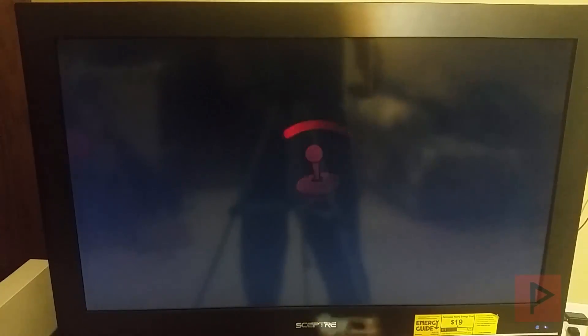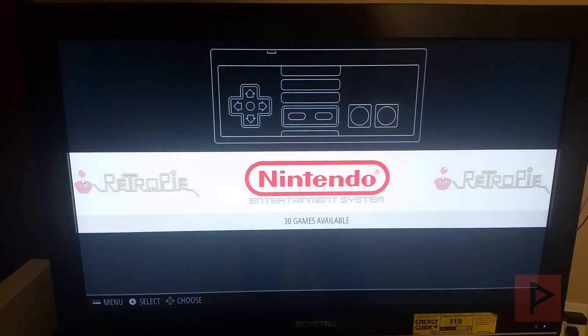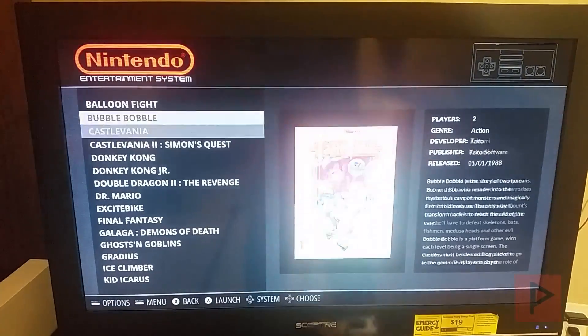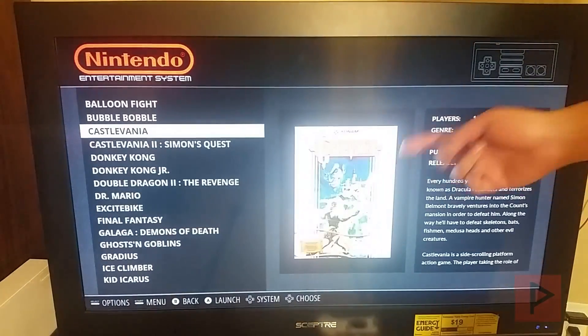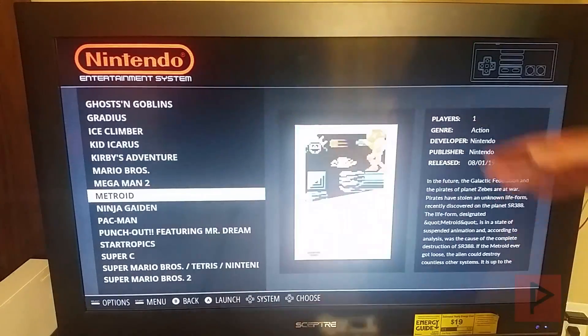What I've done is I only have NES loaded, to recreate the NES Classic experience. So here under Nintendo I have 30 games, just like the original NES Classic — you've got Balloon Fight, Bubble Bobble, all these other games. As you can see on the right-hand side, we have cover art and descriptions.